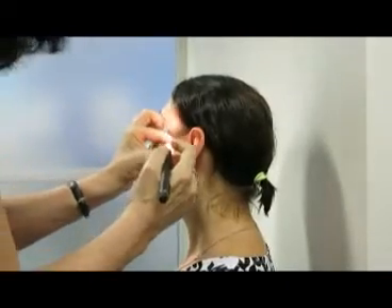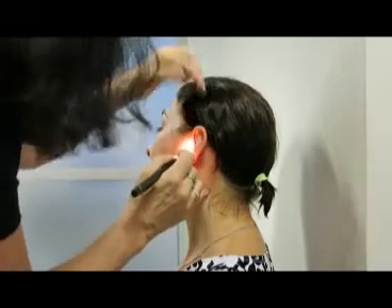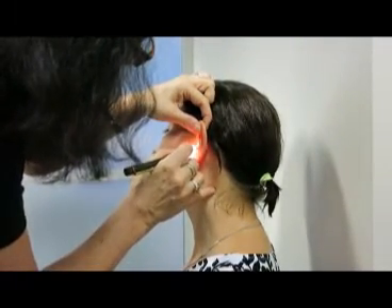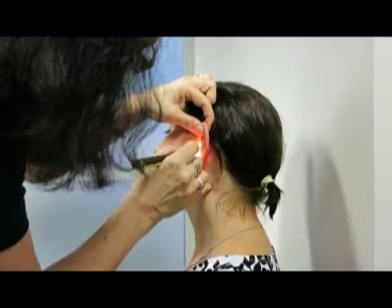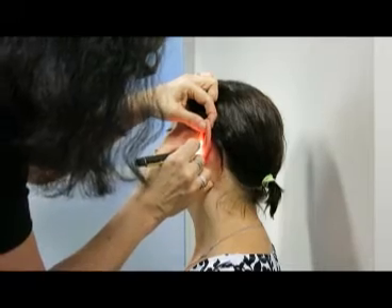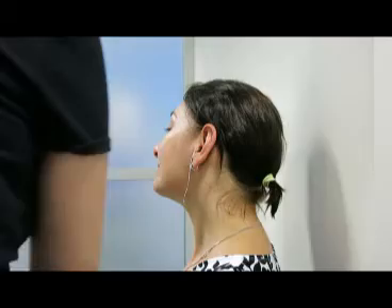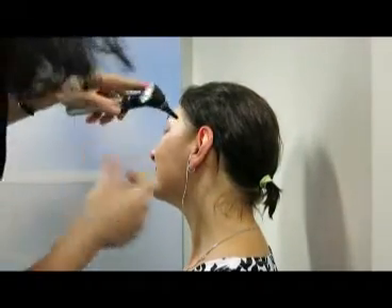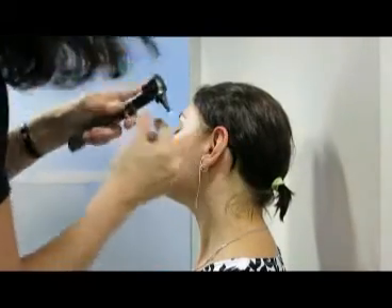Now I'm going to put in the otoblock to block the ear, and I put it in here gently and slowly. Next thing I do is have another look in her ear. It's fine.